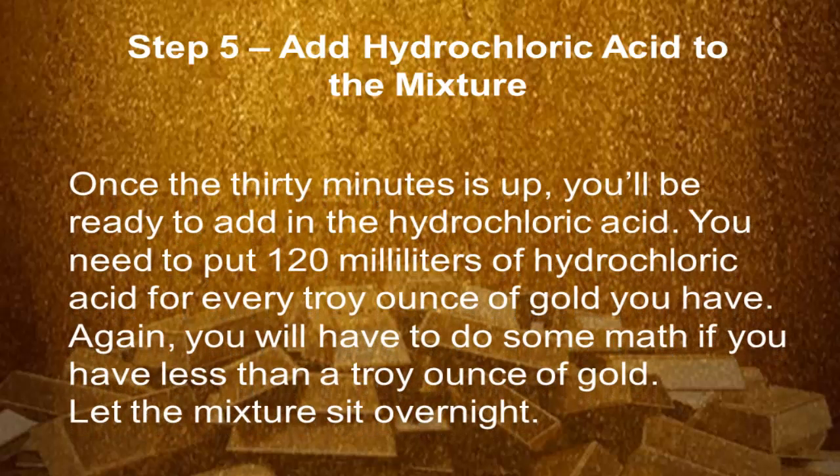Step 5: Add hydrochloric acid to the mixture. Once the 30 minutes is up, you'll be ready to add in the hydrochloric acid. You need to put 120 milliliters of hydrochloric acid for every troy ounce of gold. Again, you will have to do some math if you have less than a troy ounce of gold. Let the mixture sit overnight.